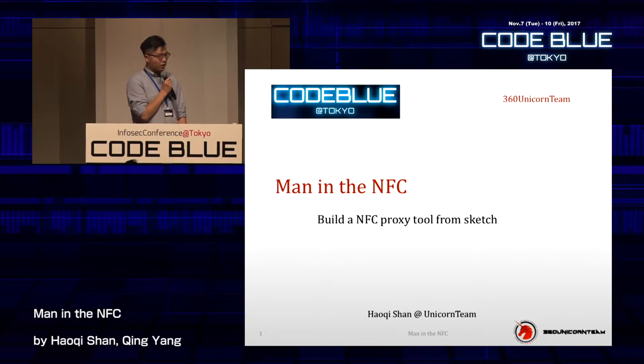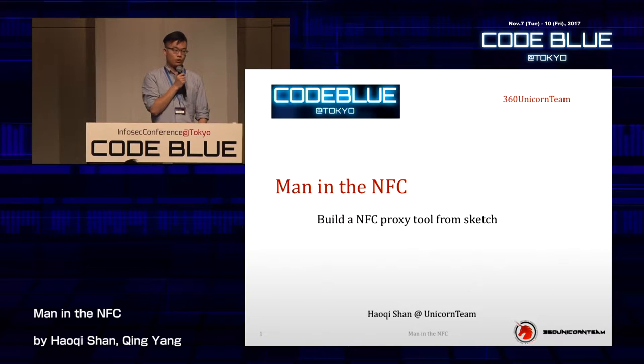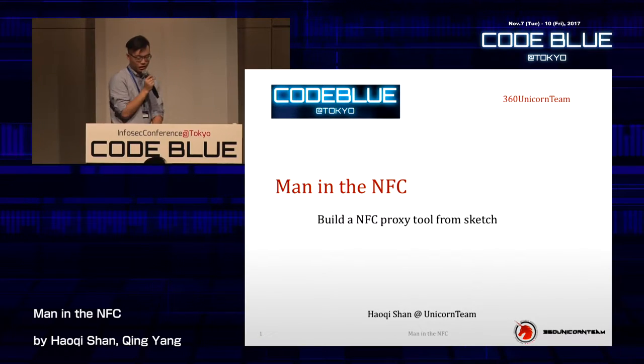Today I will explain and demonstrate how to build an NFC proxy tool from scratch. By the end, maybe someone can build a tool like this on their own and steal someone's money from their credit card and get rich. But please don't tell anybody that you learned that knowledge from here.